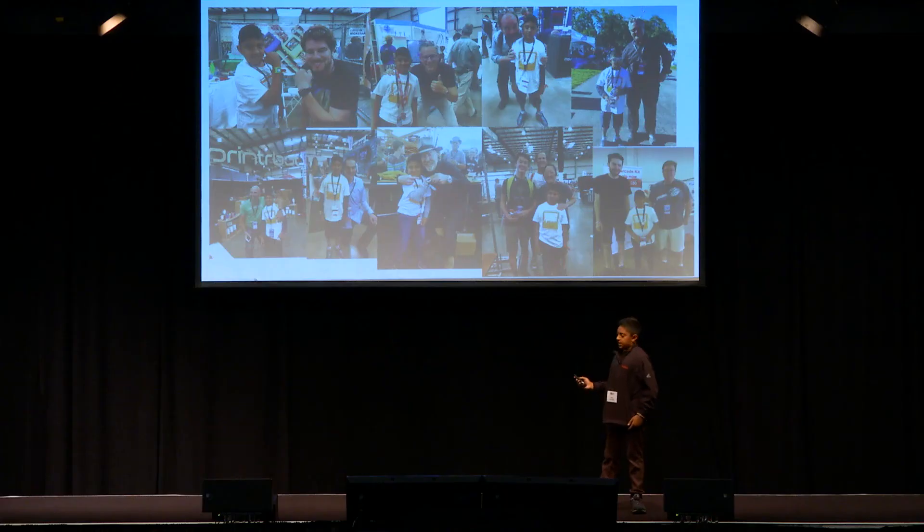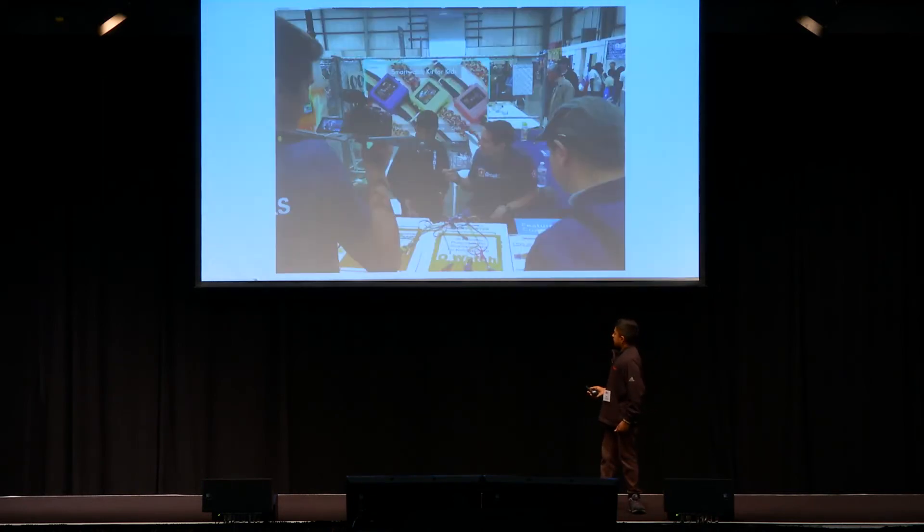One of the greatest experiences of this journey has been meeting people, especially at Maker Faire. Here are a bunch of people that I met. I met the founder of Arduino in the middle right over there, and I met a lot of other people such as young makers like me. It was a really amazing journey.